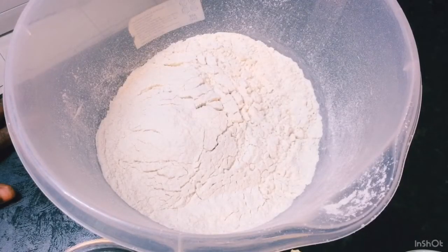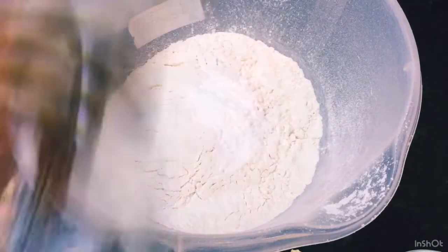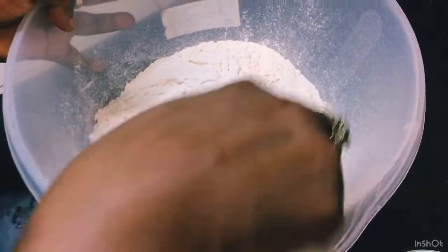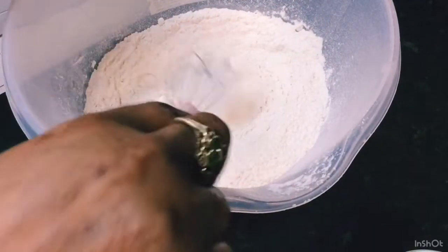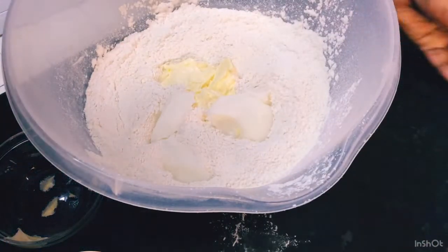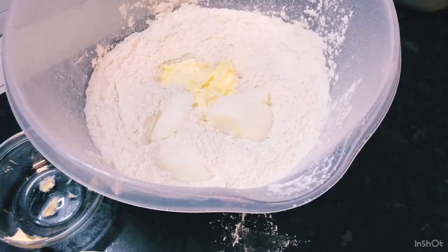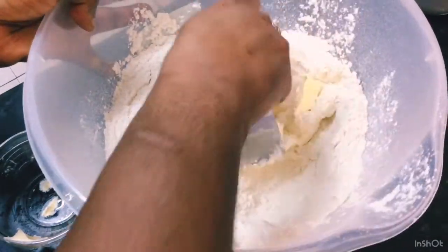Now I'll take you through the next step — making the pastry dough. I've finished the filling and it's sitting aside to cool down. For the dough, I'm going to add a half tablespoon of salt, add my baking powder, and give that a good whisk. Then I'll be adding in my butter and my shortening, and using my pastry masher to rub the butter and shortening into the flour.